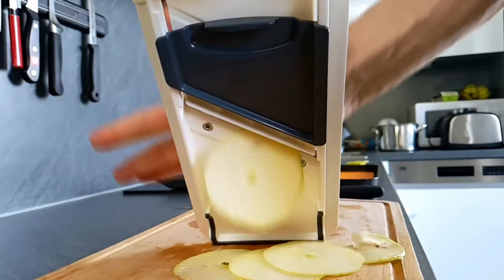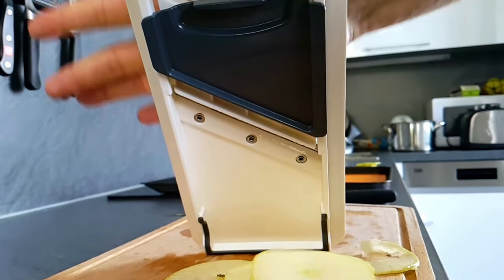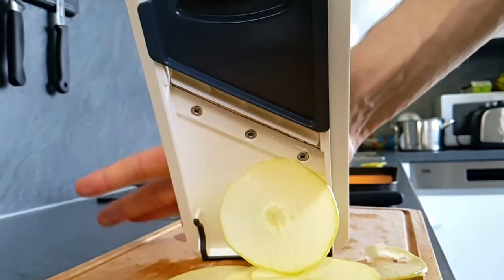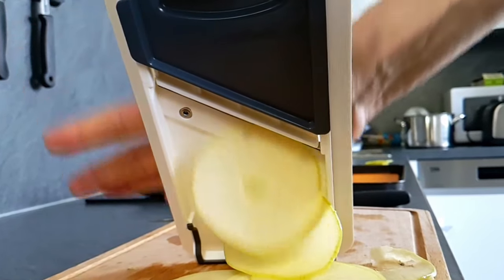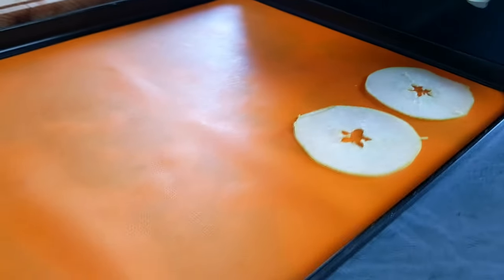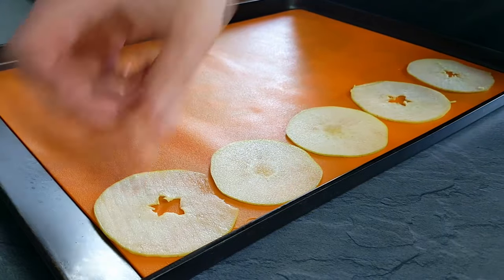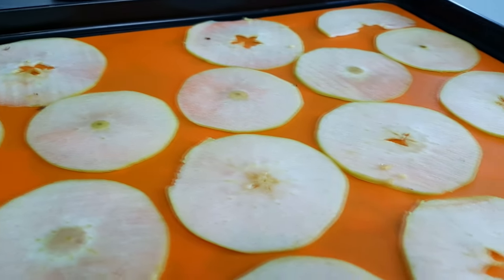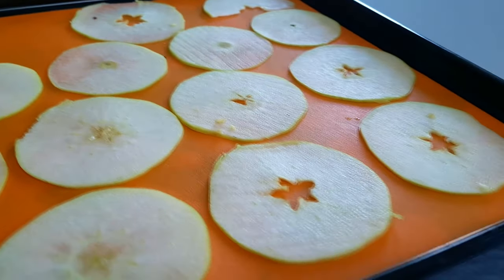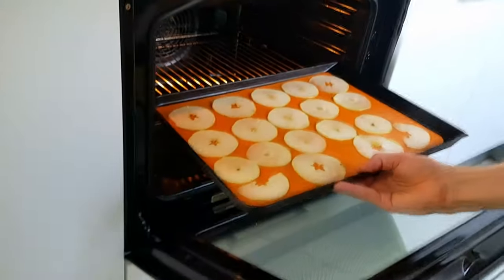First I have to start with apple chips because they take the longest to do. I slice the apple on a mandolin very thin first and then I put it on a baking tray. Now I'm going to dry them inside the oven at around 90 degrees Celsius until they get crispy.